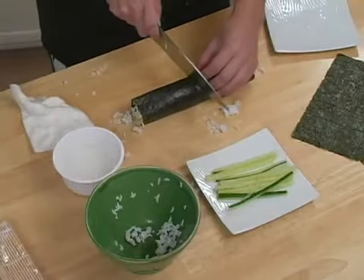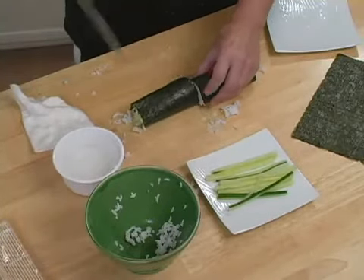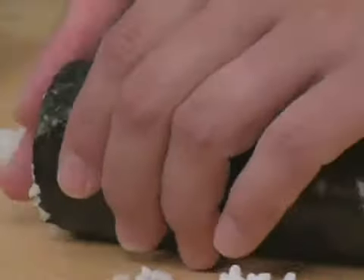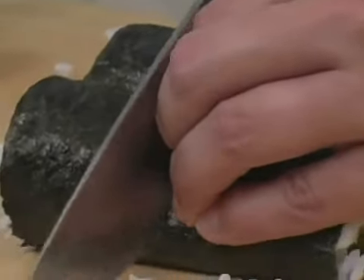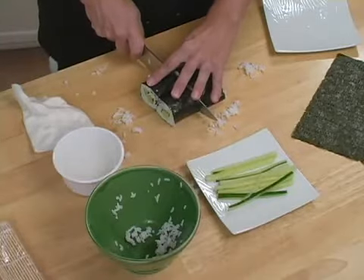And that is your sushi roll. From here, to make sure you get even cuts, what you want to do is first cut it right down the middle. And to have even pieces from there, go ahead and take that and cut it down the middle again.